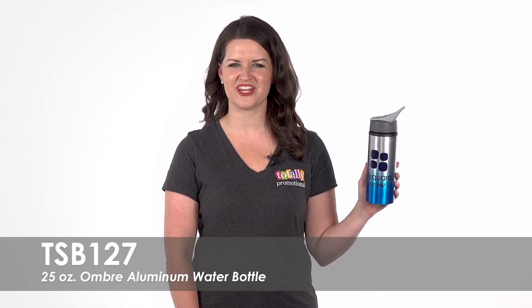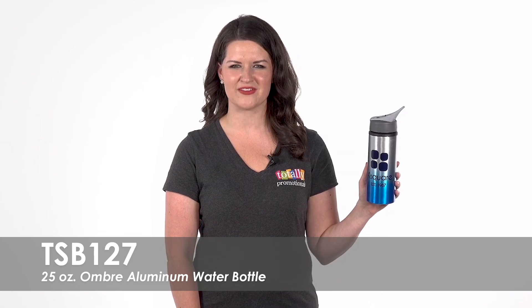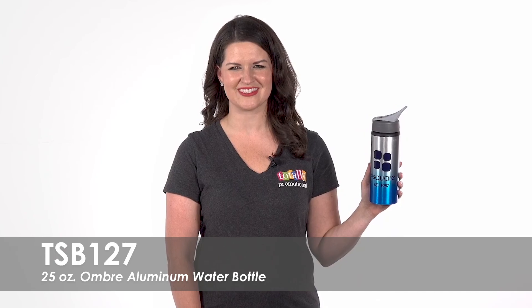Show your employees your appreciation by giving these out as thank-you gifts. To learn more about our 25-ounce Ombre Aluminum water bottle, view the product details or call for assistance.